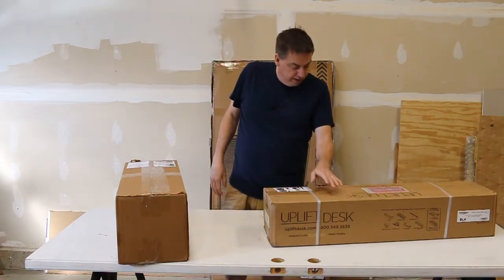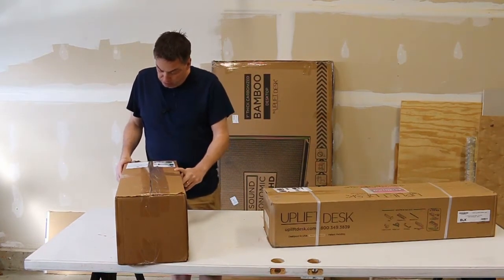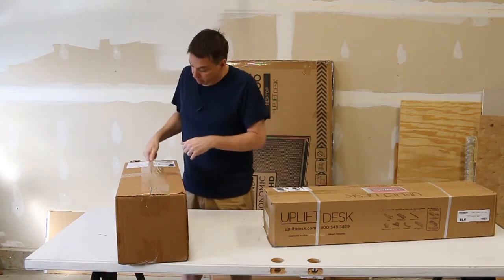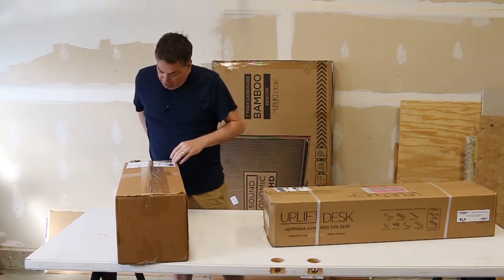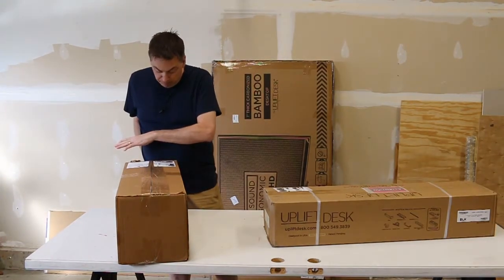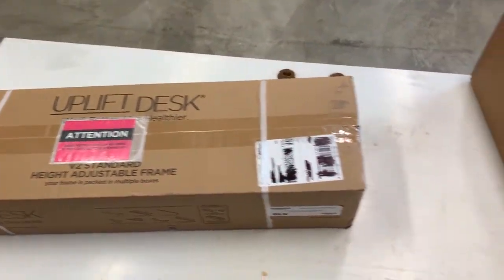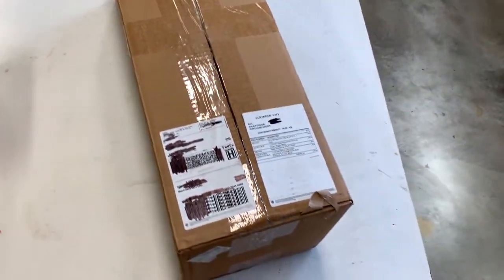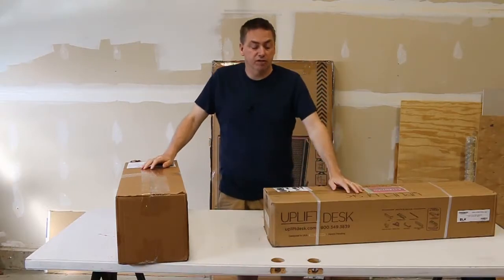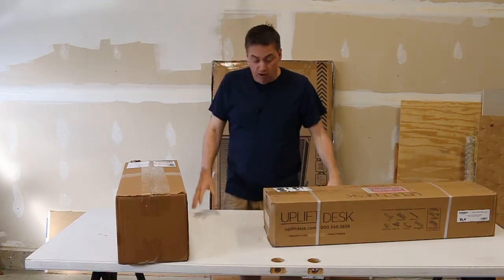So we have three boxes: the big one behind me, this really super heavy one that contains the frame, and another one which contains the wireless tray, the grommets, the teeth pad to make the thing raise up and down, and finally the feet and side brackets. You'll notice my super high-tech table here is literally an old exterior door on top of some plastic surfaces.